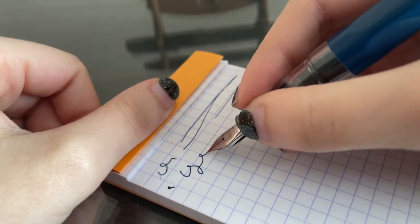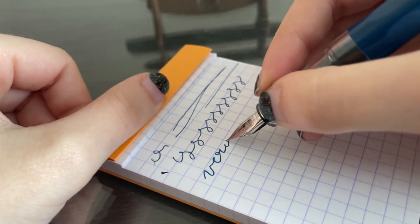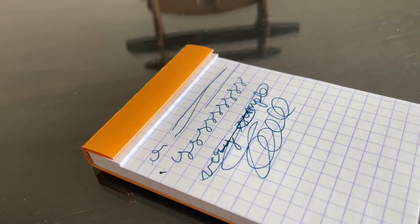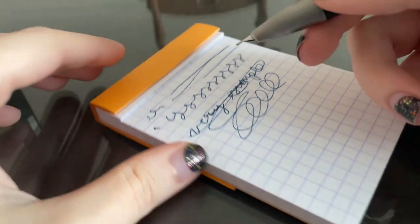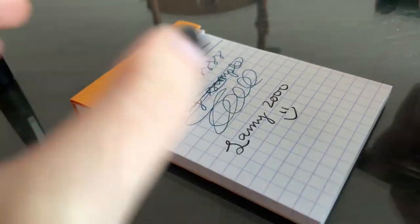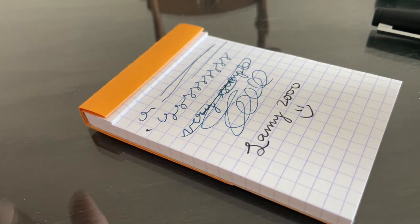So then just write with light pressure, just like that. Very simple. If you guys have any questions about fountain pens, leave them in the comments and I will be sure to answer them in my video answering all beginner fountain pen questions. Thanks for watching, and I'll see you guys in the next one.